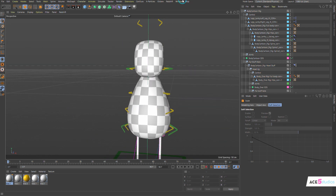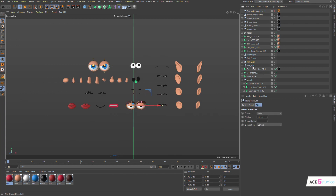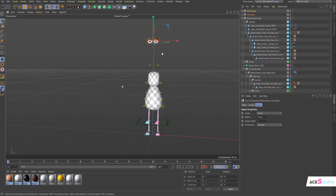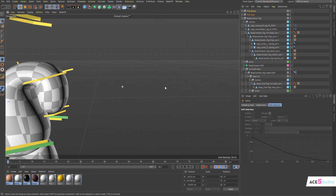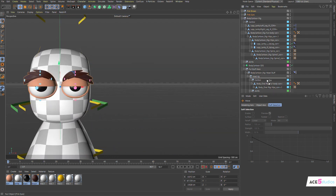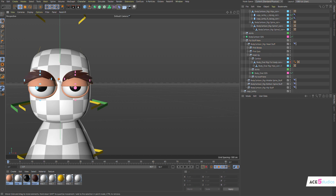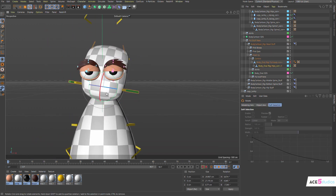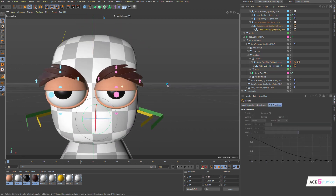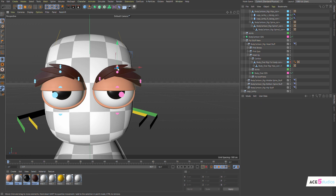Once you have your face pack, you can select some eyes — like these 'Pink Eyes' and 'Pink Brows'. Copy them, go to the untitled file, paste them in, and move them where you want. Put them into the head stuff null as well. Find the main head controller, and now everything moves together — the eyes are already rigged so you can animate them, and you have eyebrows too.